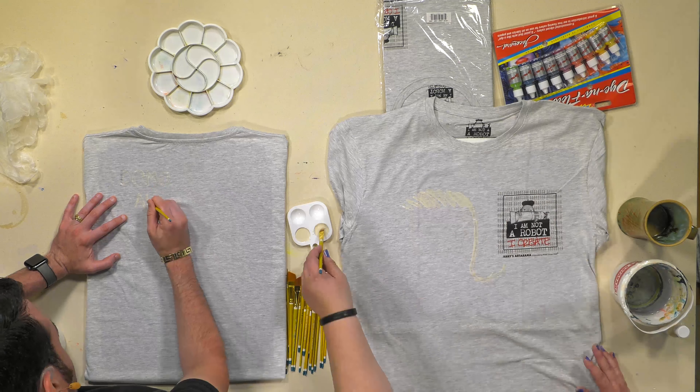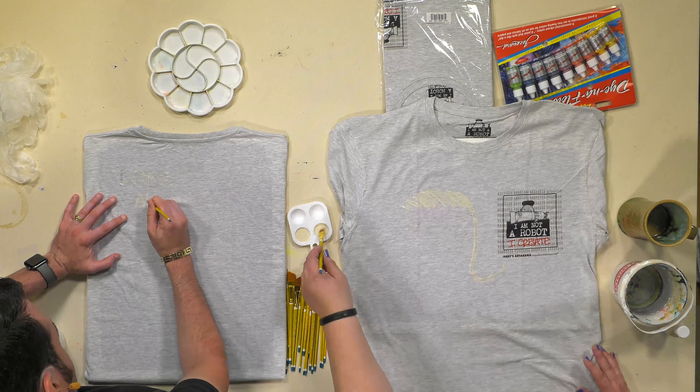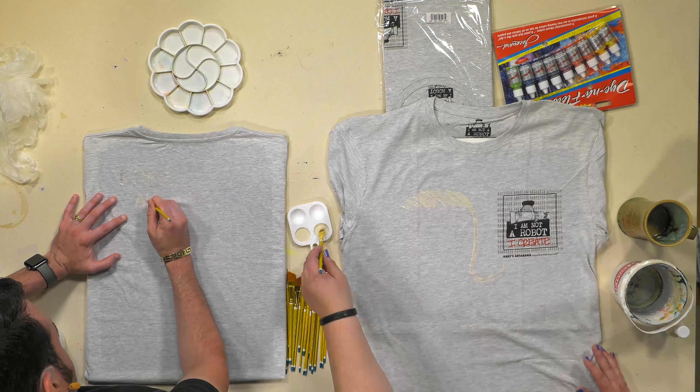Ladies and gentlemen, when we come back it's the next day. We've just finished drying the resist for literally 17 hours. Our resist is dry, I am gloved up — are you ready to have some fun? Bring it on.